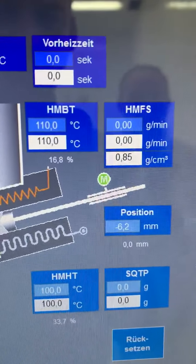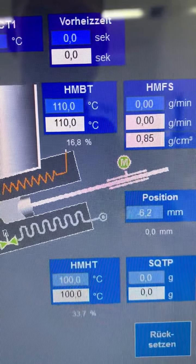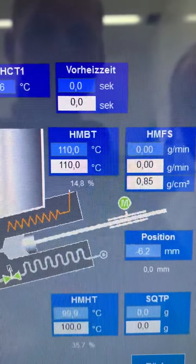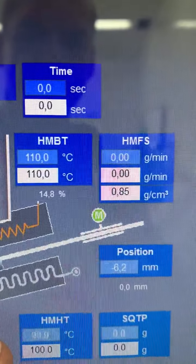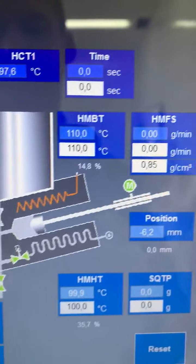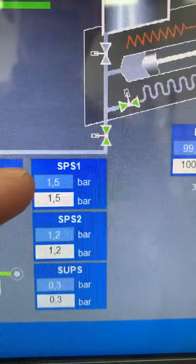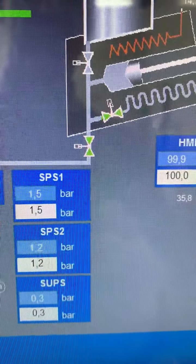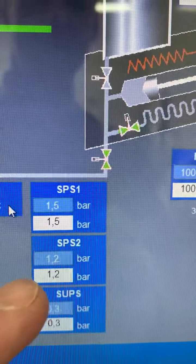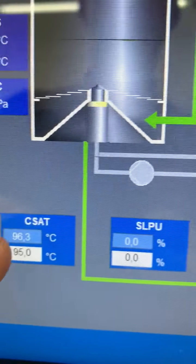Let's check the spray parameters again. We have the vessel temperature at 110 degrees, the hot melt hose temperature at 100 degrees, the spray air set to 1.5 bar, and the lower spray air set to 1.2 bar. The spray support is set to 0.3 bar.